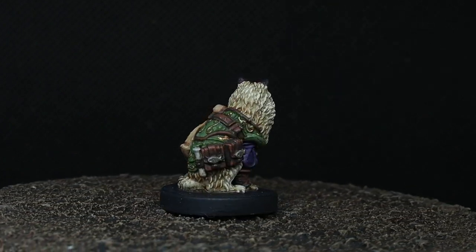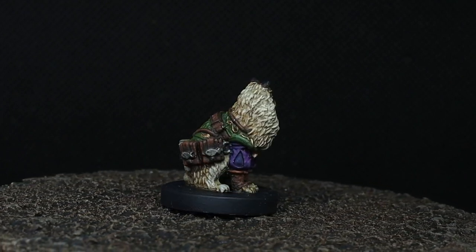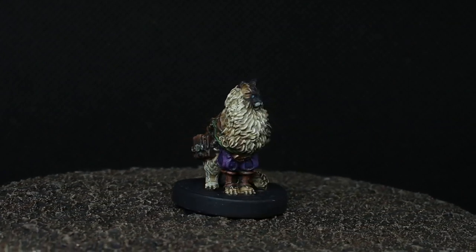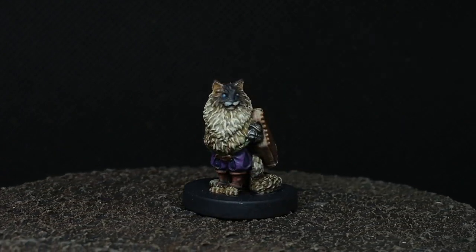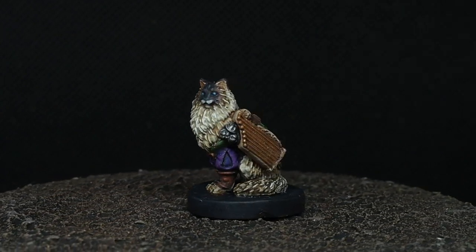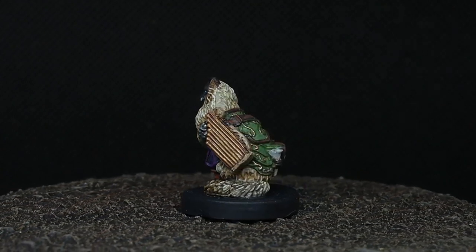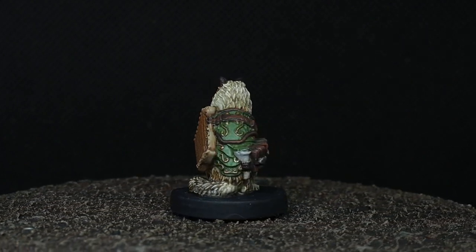All in all, that is Luna — our little ragdoll bard — complete. It's a fun and interesting completely different model to paint and I hope you really enjoyed watching. I do have another five models in the box, so if you'd like to see more of the Cats and Catacombs please let me know — I'd be more than happy to paint more on the channel. As always, leave me a comment if you enjoyed this video and if you took anything from it. Thank you so much for your support, your comments, your likes, your shares — I really appreciate it. Take care of yourselves and I will see you on the next one.